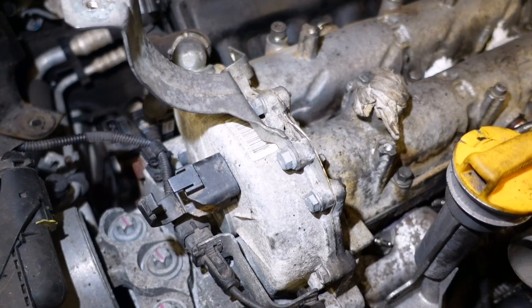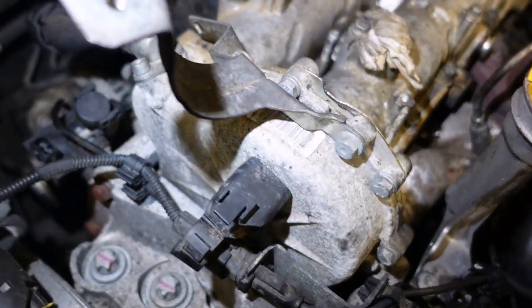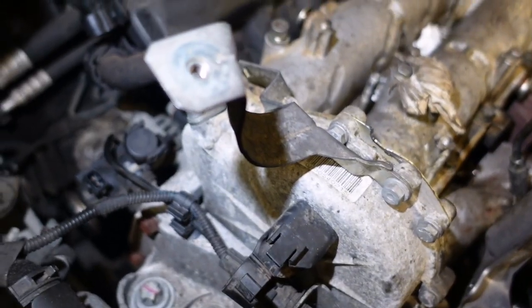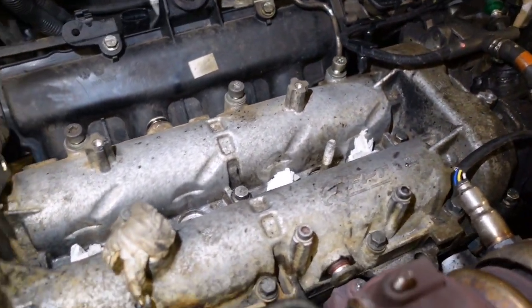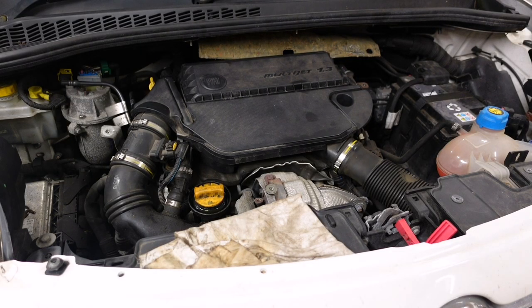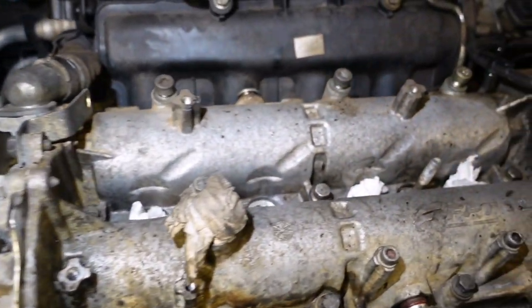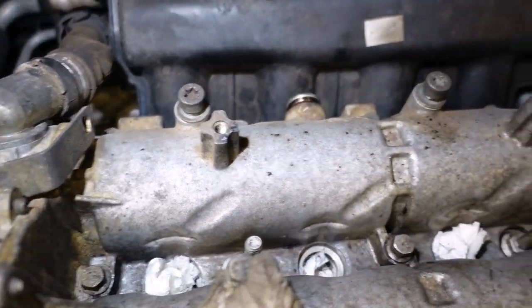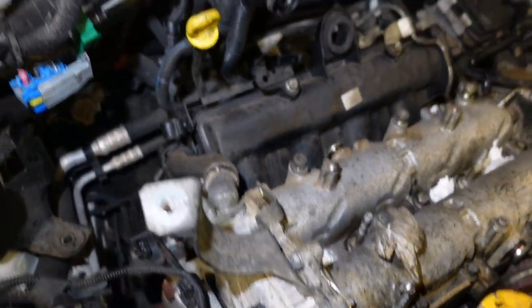We proved in part one that the timing chain was rattly just by putting a microphone on it. This engine just sounds like a bag of spanners when it runs. We didn't put the injectors back in because it'll just make it easier to turn over. We'll do that last and then build it back again.